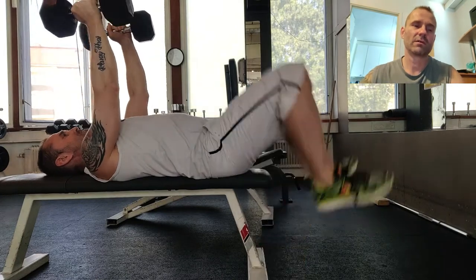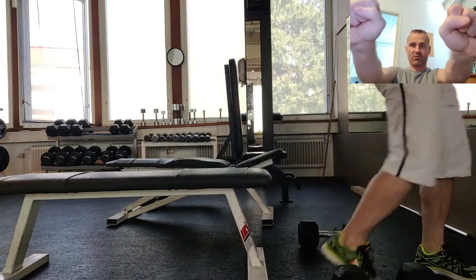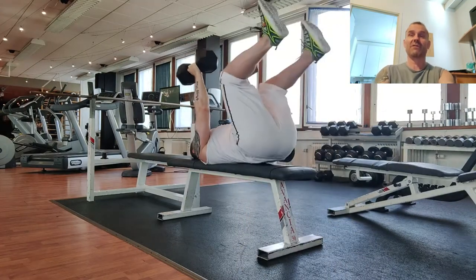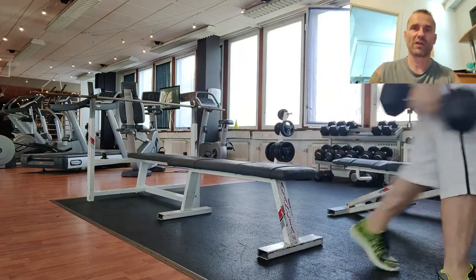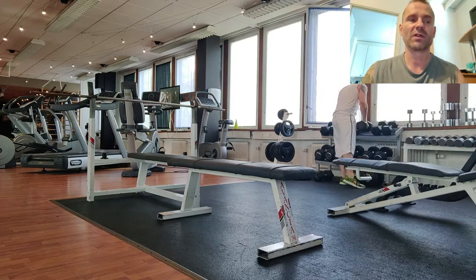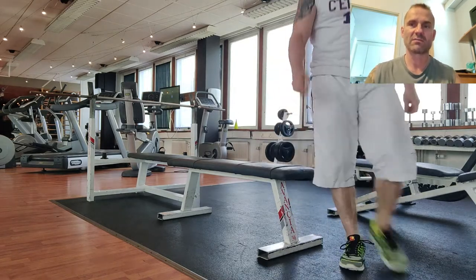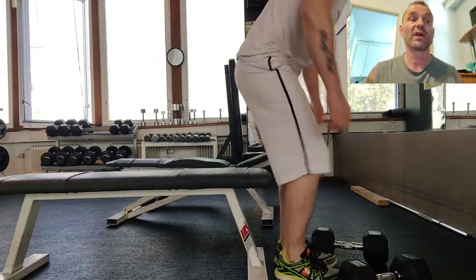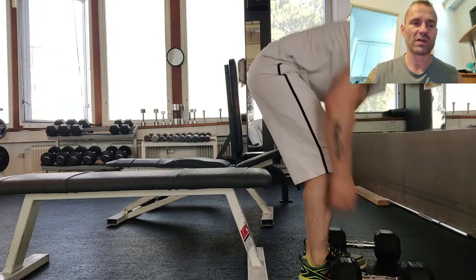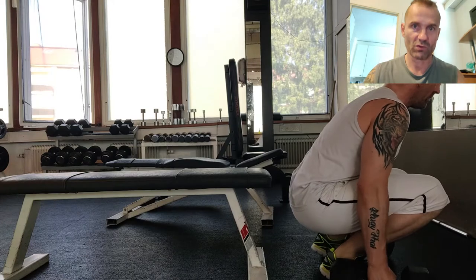When you're finished with the lift, bring the weights back, rotate them back, and bring them close to your knees. Then let the weights basically help lift you up — you don't have to swing a lot. Let the weights help you get up so you don't have to rely on your hands, because with heavy weights you're already using your chest and hands for the motion. Use your whole body and legs to control the weights when getting up and going down.